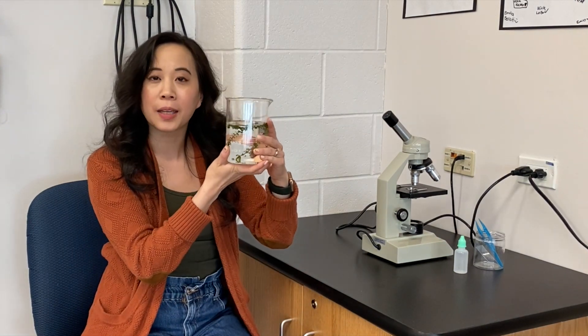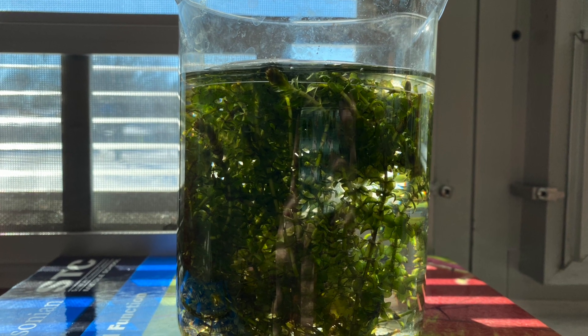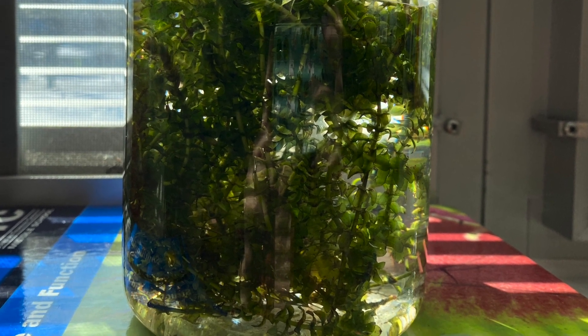Hi, today we're going to show you how to set up a lab to look at chloroplasts using a type of aquatic plant called Elodea. There are several species of Elodea. The type we are going to be working with is called Elodea canadensis, which is native to North America. It's also alternatively called Canadian pondweed.